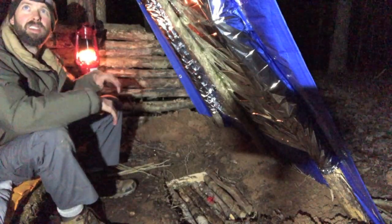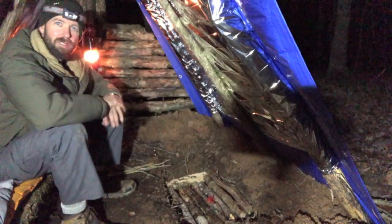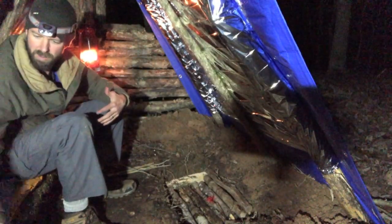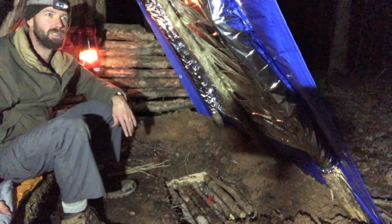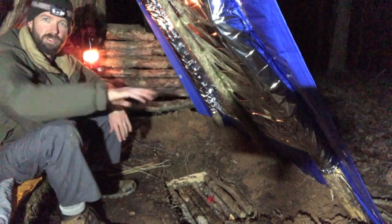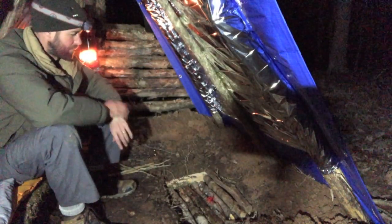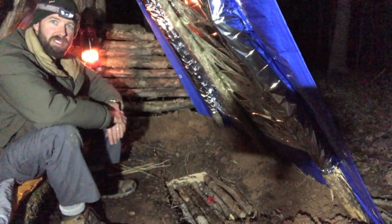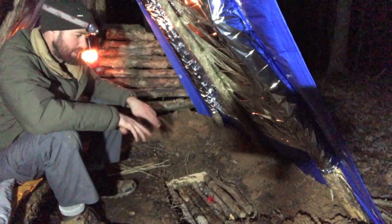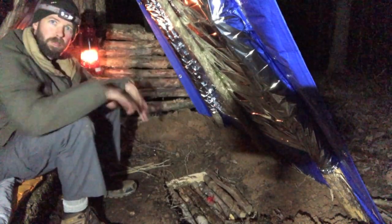I hung my lantern here and I've got some chem lights hanging from the ceiling - I haven't activated those yet. I moved all of my gear into the lean-to and moved all the wood just outside of the entrance wall. It's about 10 minutes after 6 and I'm starving, so I'm going to get this fire going because I need some coals to cook over.